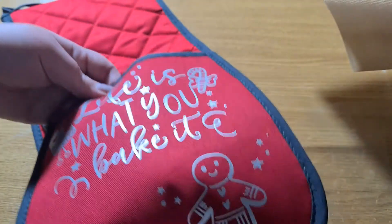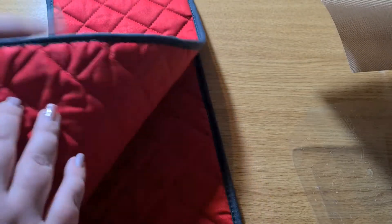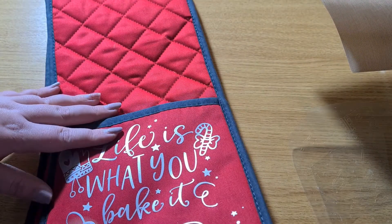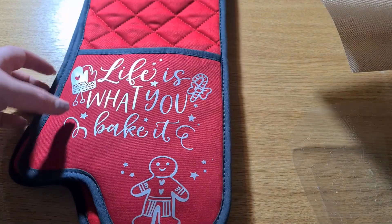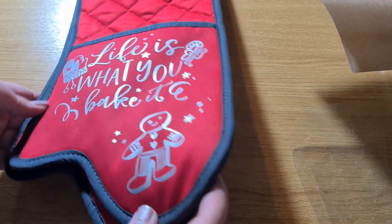It's still perfectly fine to use. You want to make sure that you put it on the outside though, not on the inside, because you don't want this part touching any of the hot oven trays if they're actually going to use it for baking.